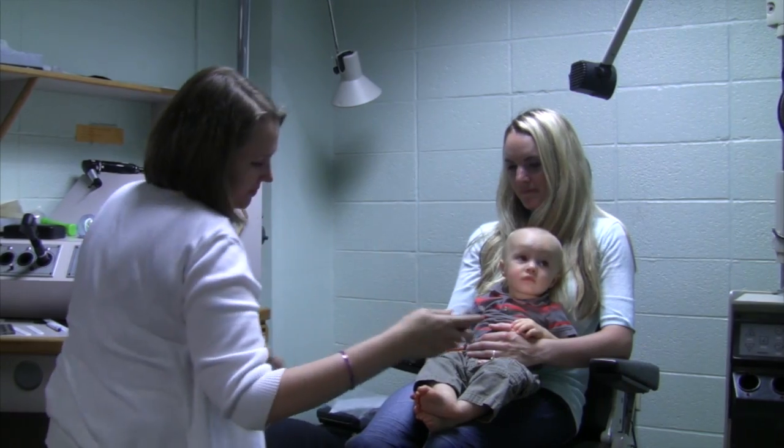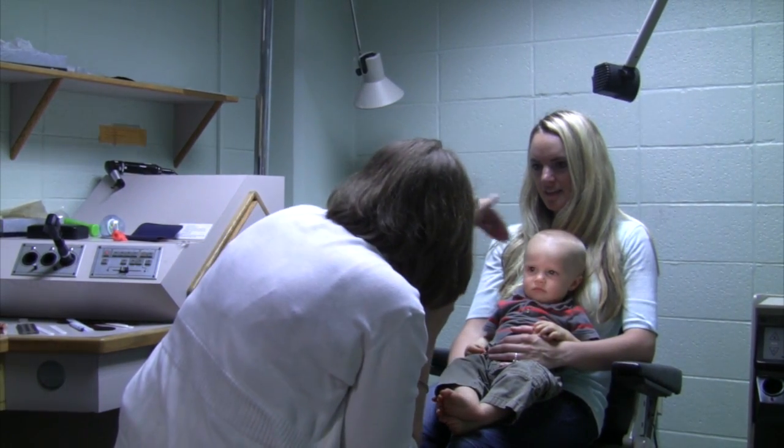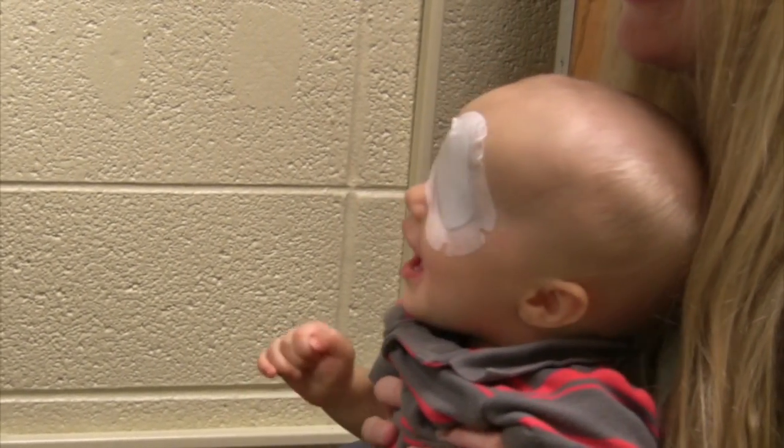We started off by checking his visual acuity. What we're looking for is either reduced vision in both eyes, or a difference between the two eyes where one eye is much reduced than the other. That's suspicious for amblyopia, which some people call lazy eye. That can be caused by a higher prescription in one eye, by an eye turn, or by some sort of pathology in the eye that's causing the reduced vision.